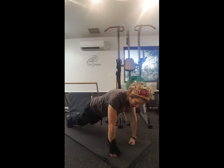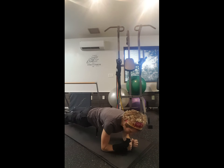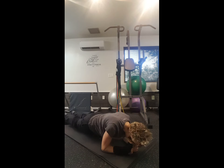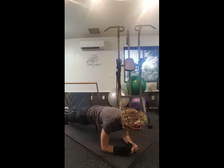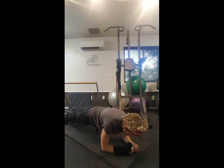Another great variation is on your forearms. If your wrists can't take it — maybe you've tried doing it on your fists and it's still too much — you can do it on your forearms. Same thing: you don't want to be sunk down or bowed down. You want to be strong through the shoulders, looking right down at the floor, not tented nor sagged, but straight and strong.